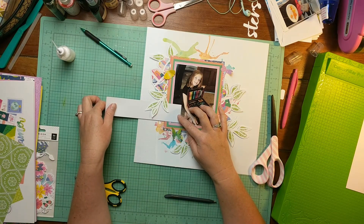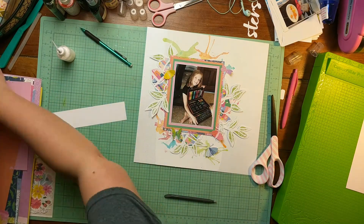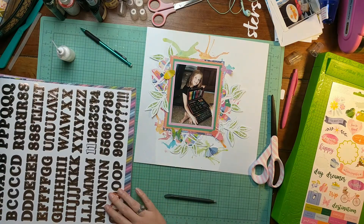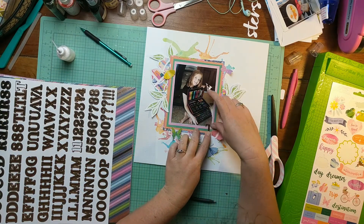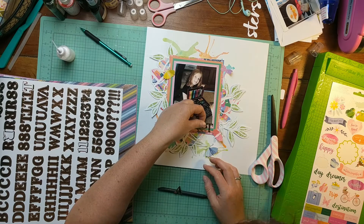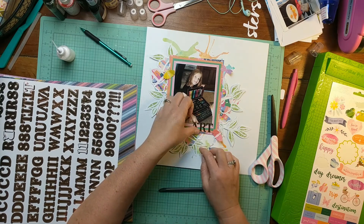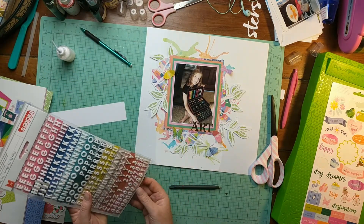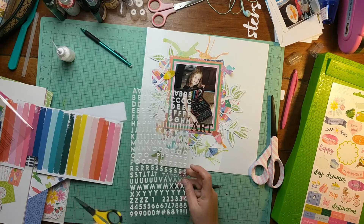Most of the time title placement jumps out at me, but in this case I wasn't really sure. I decide to put it at the bottom of the photo and use these gorgeous rose gold sticker letters from the project pad. I made the mistake of pulling off the A first for the word 'art,' so I used that little rub-on tool to keep it from sticking to the wrong surface. Now I'm bringing in thickers — I think these are from the Pick Me Up collection by Paige Evans, probably one of my favorite thickers of all time. I decided to go with white for the word 'thankful.'